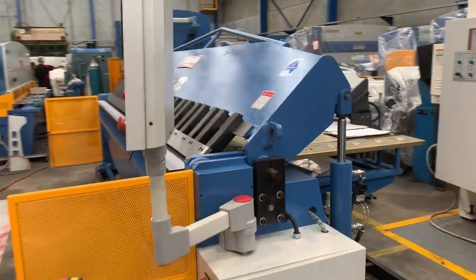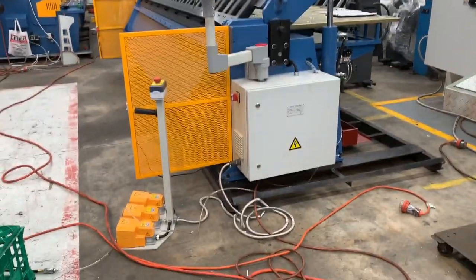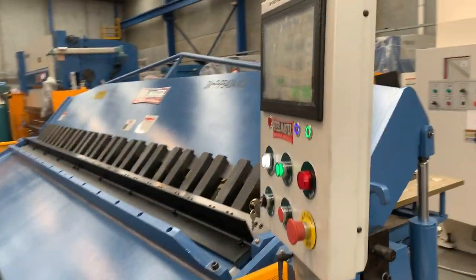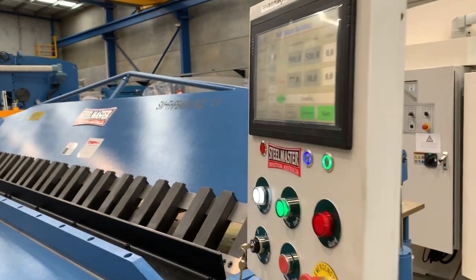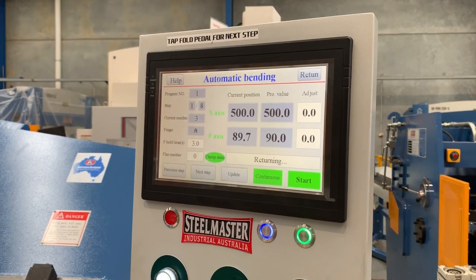What a machine. We offer these in 1300mm wide, 2.5, 3.2 and 4 meters. Jump on to assetplan.com.au and check out our range of full hydraulic pan brake folders now with our new e-bend two axis controllers. Thanks and have a great day.